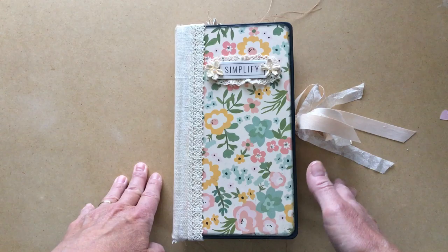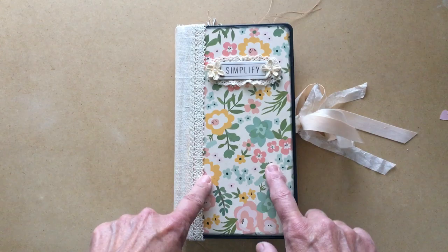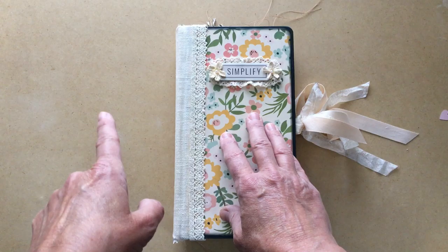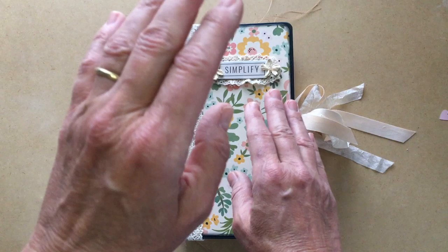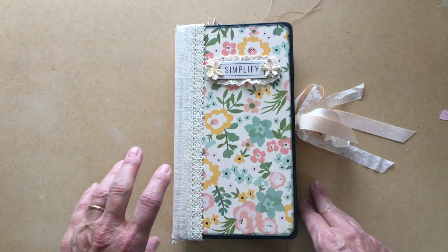This is actually by a company called Simple Stories - who knew! So this journal features paper from Simple Stories. I will probably do another journal using the Prima Spring Farmhouse collection, which I did go back and order. It's actually a whole kit with papers and a lot of other stuff, which I'll show at the end of the video.